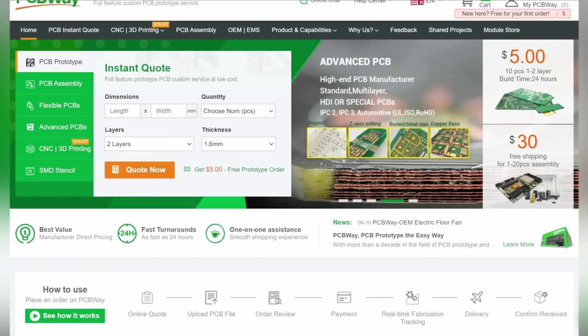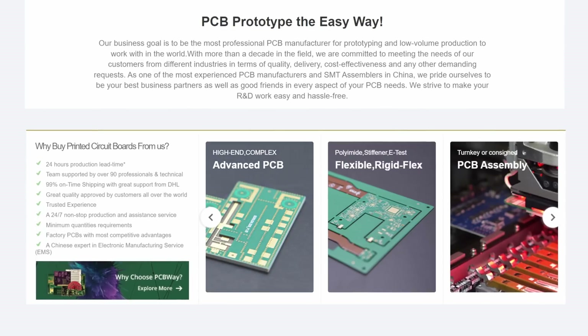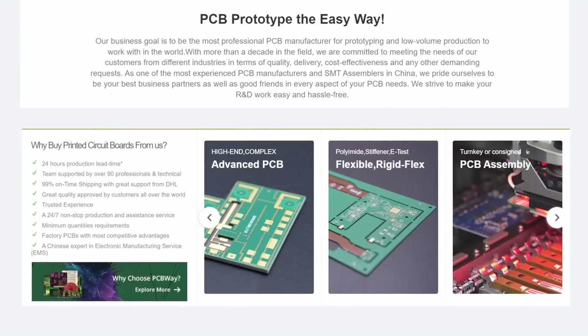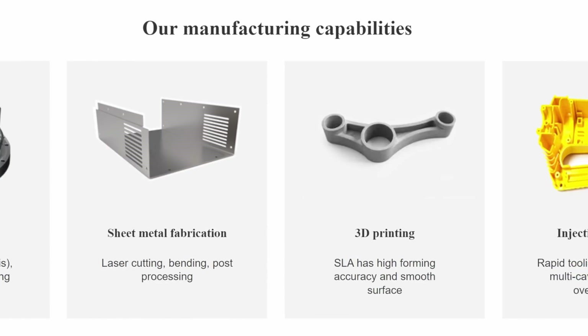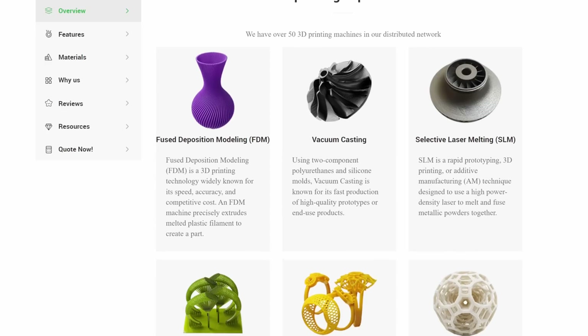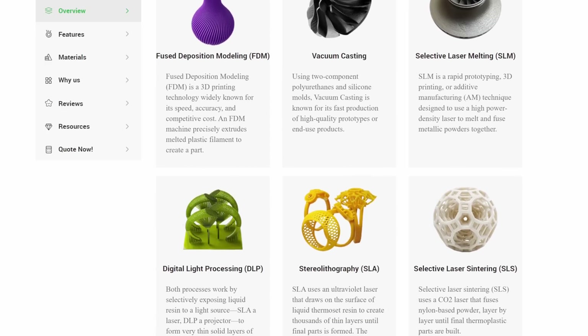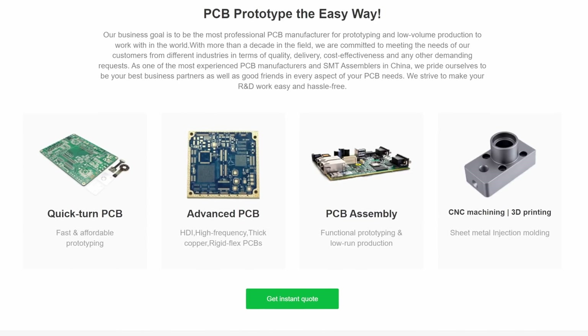PCBWay is a one-stop solution for all your electronic project needs, offering not only high-quality PCB manufacturing and assembly, but also 3D printing, CNC machining, injection molding, and sheet metal fabrication at competitive prices. Basically everything you need to make your DIY project. Check them out with the link in the video description.